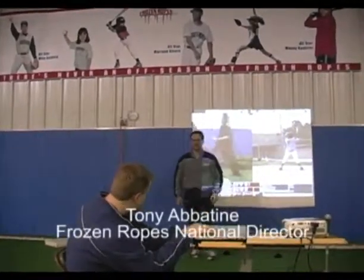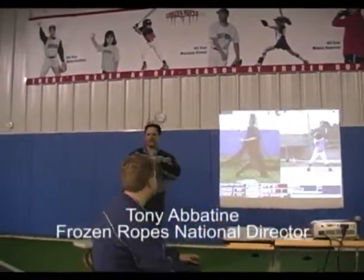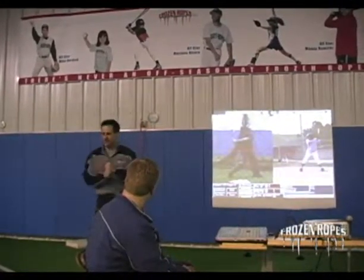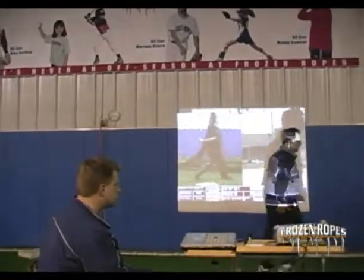Here's the biggest problem we see with most of the young hitters coaches: their first move, their first move is to the ball. Meaning that when they're getting ready to hit,